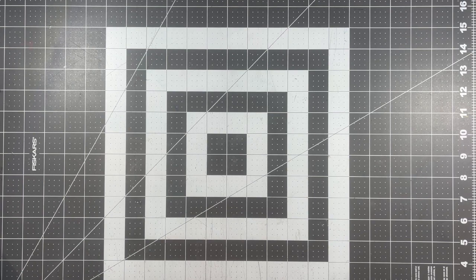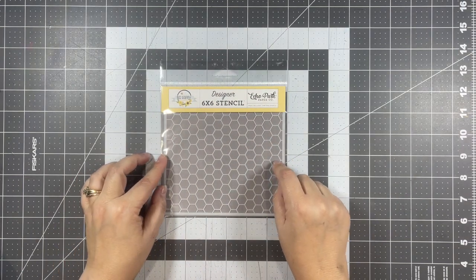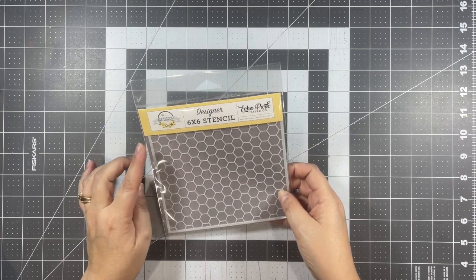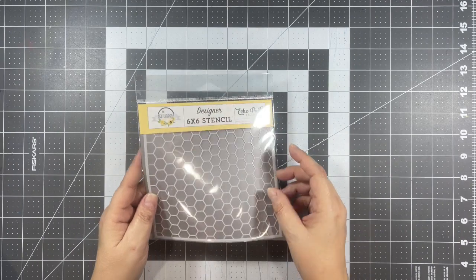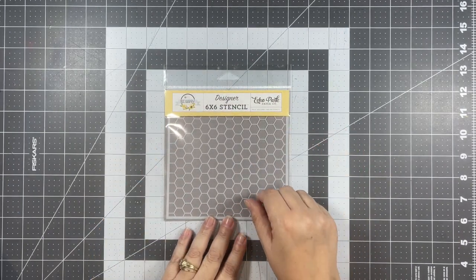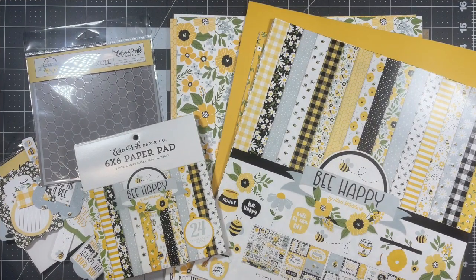Last but certainly not least, I got this beautiful six by six stencil — it is a honeycomb stencil that coordinates with the Be Happy paper. I thought, let me get this beehive hexagon stencil so that I can make some of my own backgrounds to coordinate with this patterned paper. So here are all my goodies from my recent Echo Park order, and I'm excited to start to play with them!